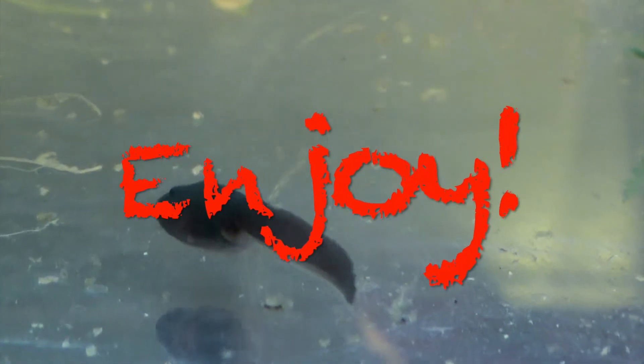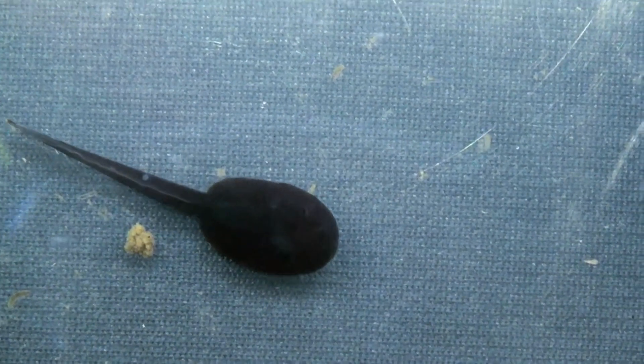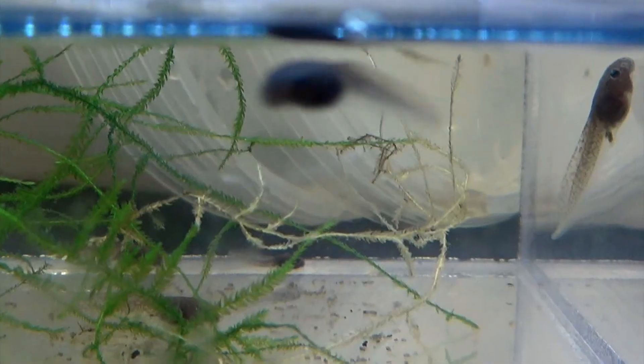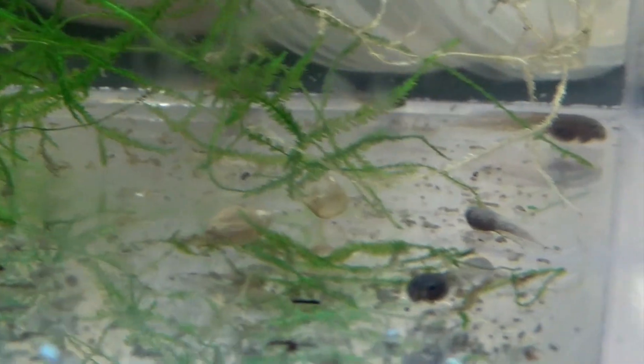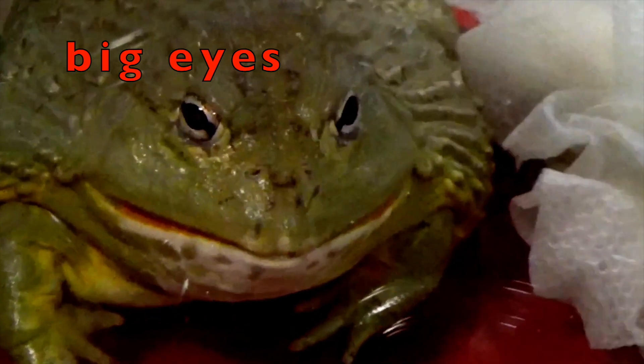Boys and girls, enjoy looking at real tadpoles and frogs. Check out the tadpole's big body and long tail. I'm going to show you a few different types of frogs — be looking for the different parts that we drew.